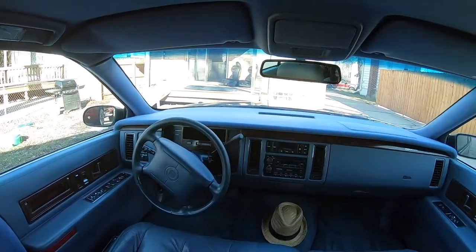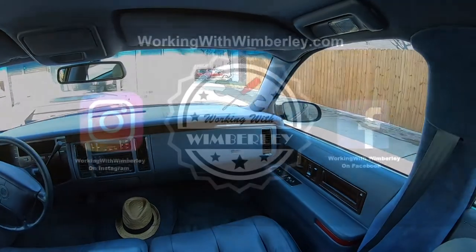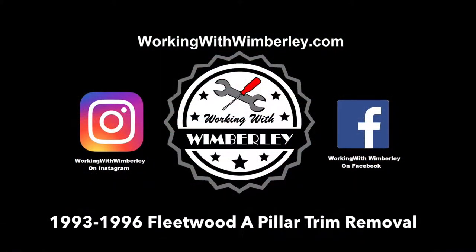How to remove the A-pillar trim from your 1993 to 1996 Cadillac Fleetwood. I'm Stephen Wimberly and this is Working with Wimberly.